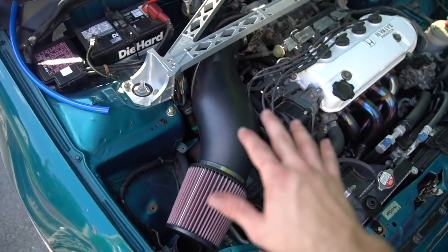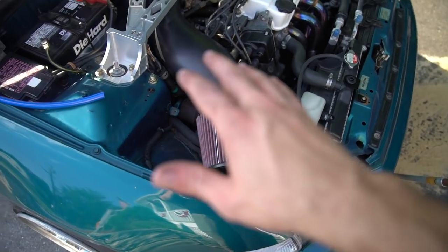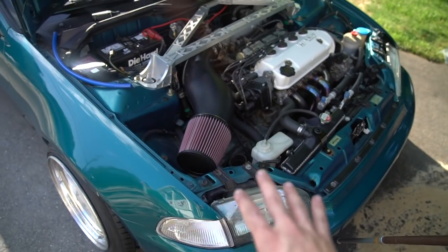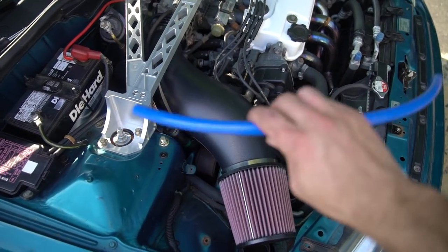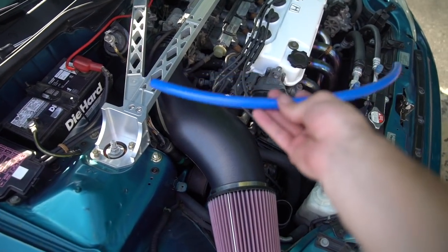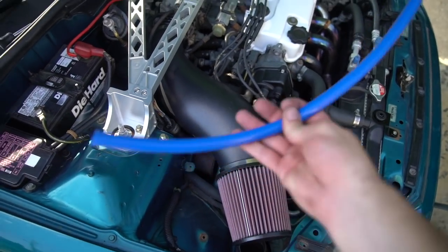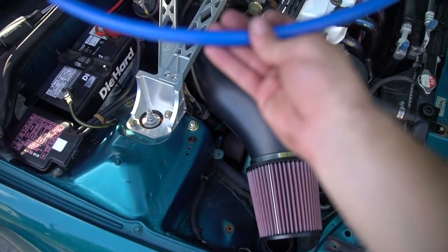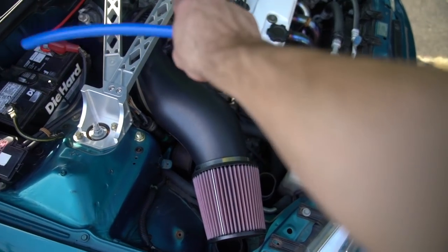We got the air intake installed — super easy installation, it just goes right where the factory air intake used to be. This one will allow a lot more air into the intake manifold, giving your car a little bit of boost of horsepower. The last thing we have to do is hook up the valve cover to the intake itself. The stock valve cover line does not work on the intake, so you have to use what they give you. Unfortunately, this one's blue and there is literally nothing in this engine bay that is blue, so I'm going to measure how much I need, cut it, paint it, and then install it.